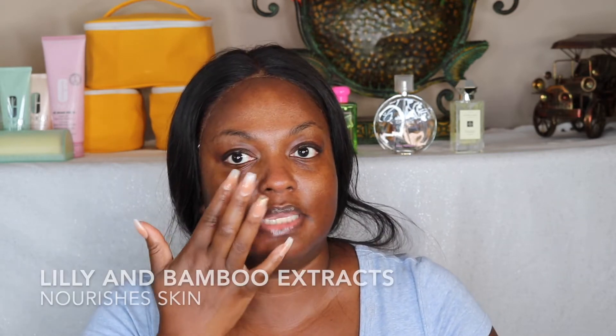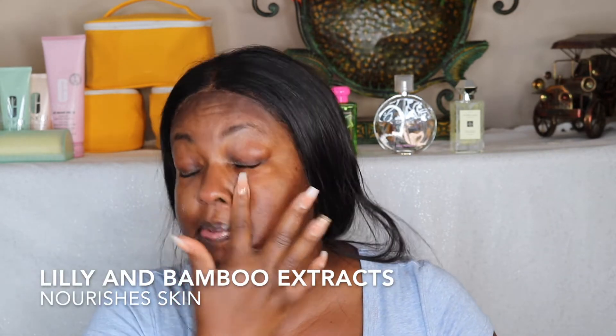I'm trying this new primer — the Milani No Pores. It says it's a mattifying primer with lily and bamboo extracts. It's an ultra pore-minimizing, blurring, and oil-controlling primer. It blurs imperfections on all skin tones, extends makeup wear, has a lightweight silky texture, a matte finish, and is enhanced with lily and bamboo extracts.